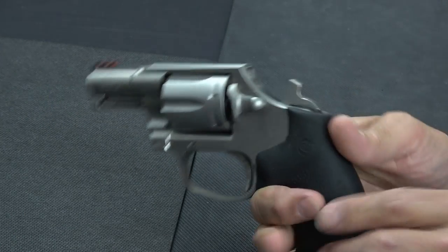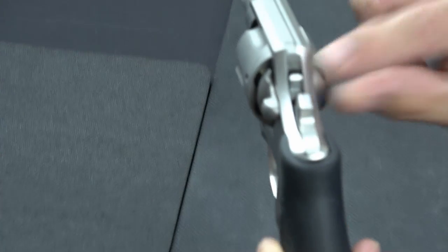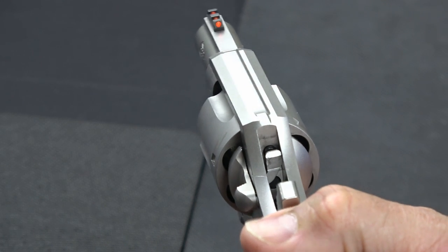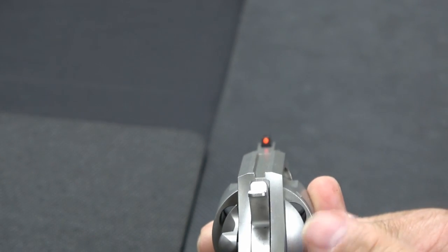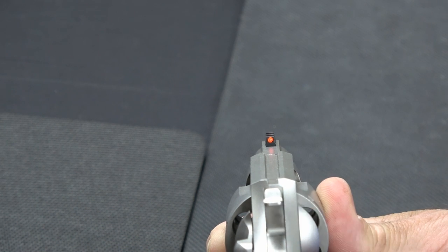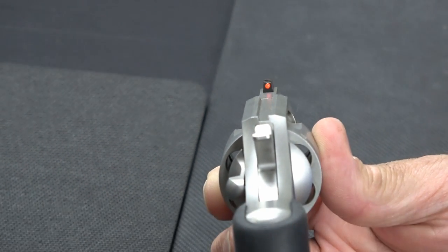The safety on this is a transfer bar, which you can see right there. If I pull the trigger and lower the hammer, you'll see as the hammer goes down, the transfer bar moves out of the way. So it is very safe. You can carry this revolver safely with the hammer down on a live round — there's no way the hammer can reach the round. It's definitely a safe revolver to carry.